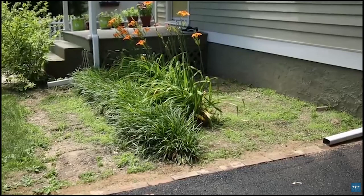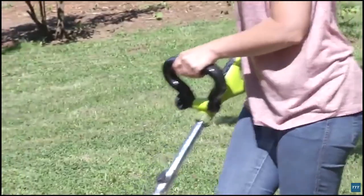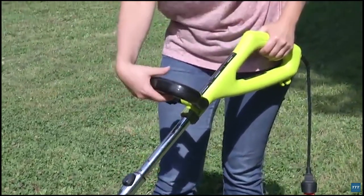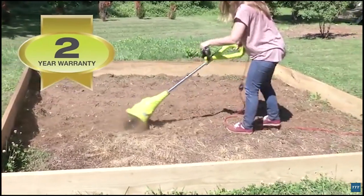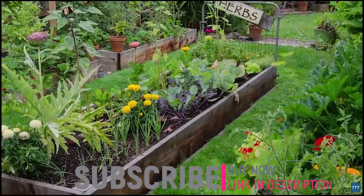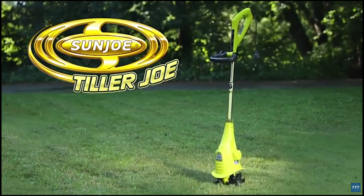Aardvark handles the toughest yard and garden tasks, making it easy to control weeds and cultivate crops with less strain. An ergonomic handle makes the cultivator comfortable to control and easy to maneuver, while its telescoping shaft lets you tailor it to just the right height. Backed by a 2-year warranty, it's the cultivator you can count on season after season. When it comes to great gardens, those in the know go with Joe — the TJ599B Aardvark Electric Garden Cultivator from Sun Joe. Get equipped.